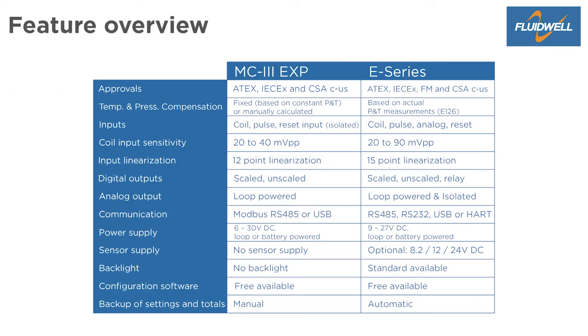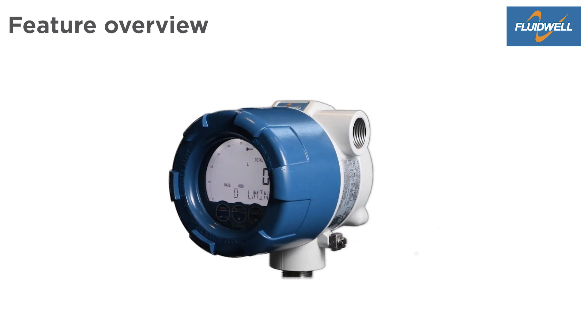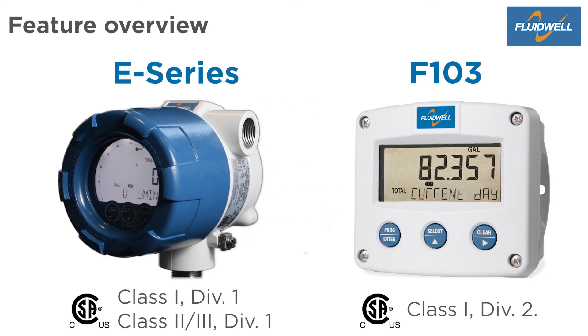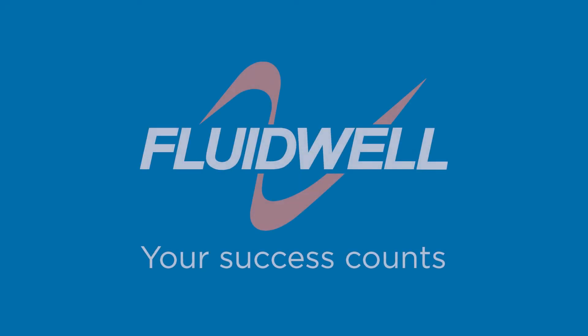The feature overview shows the similarities and differences of both products. Around the E-Series, there are many related products, like the F103, which matches the MC3WP. Both are designed and developed with only one focus: your success counts.